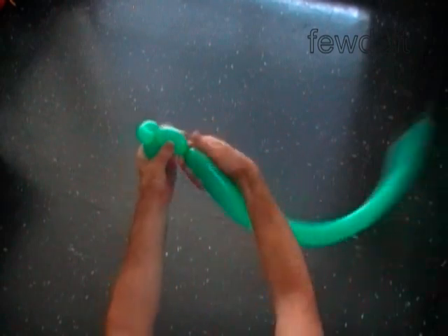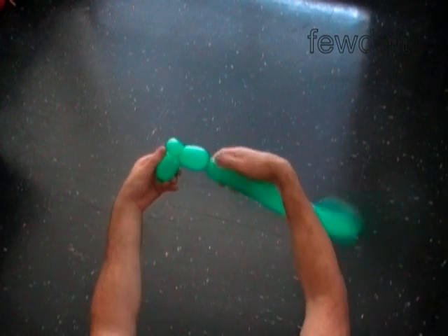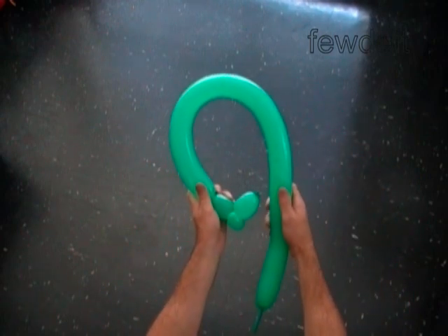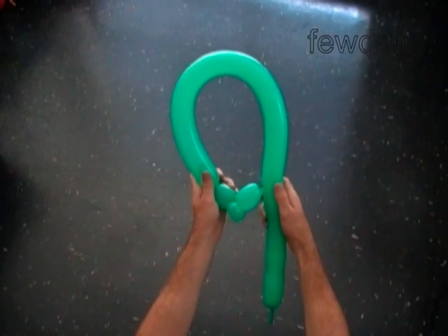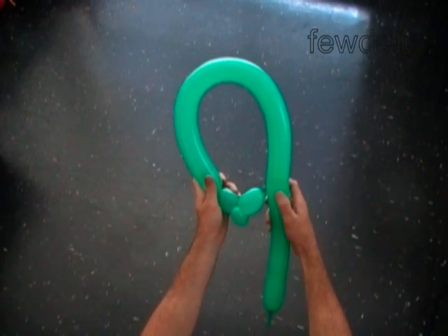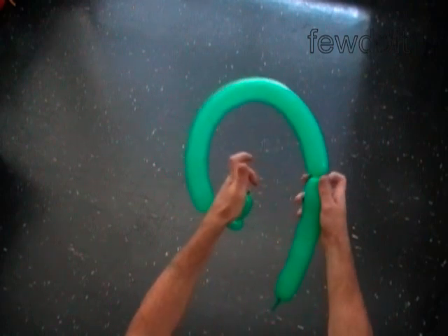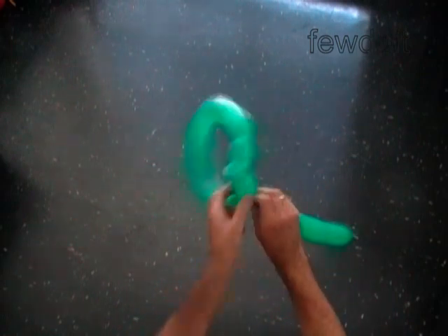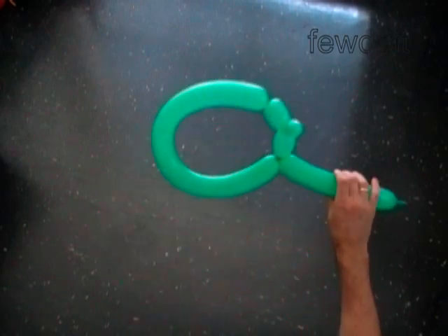Twist the third two inch bubble. The size of the fourth bubble with a chain of the first three bubbles should be long enough to make the loop around your head. So loop the balloon around your head and measure the size of the fourth bubble. At this point you twist the fourth bubble. Lock both ends of the chain of the first four bubbles in one lock twist. That is the base of the head.